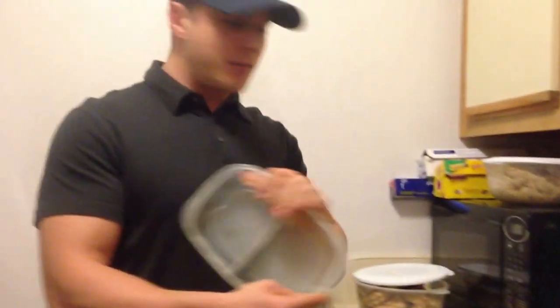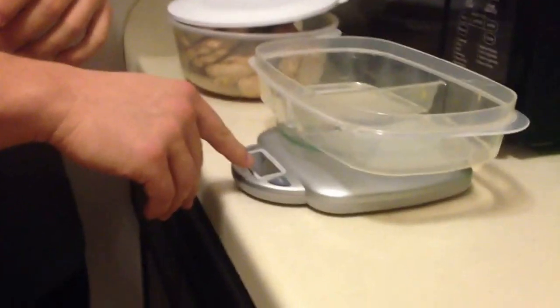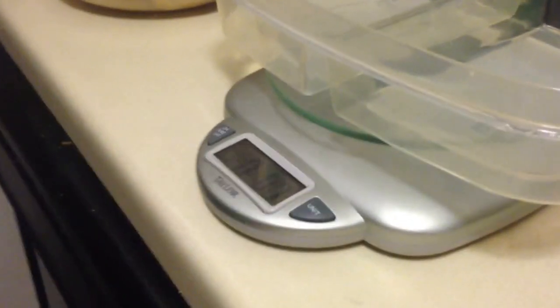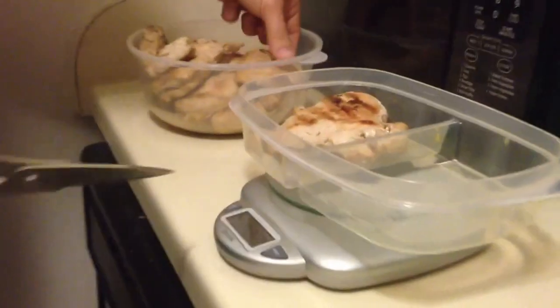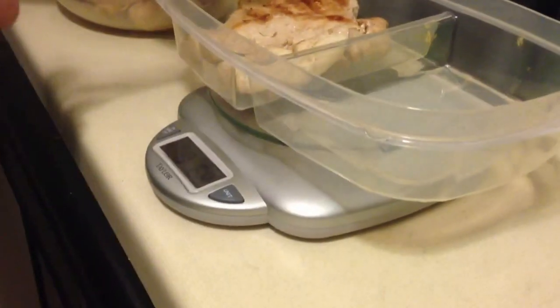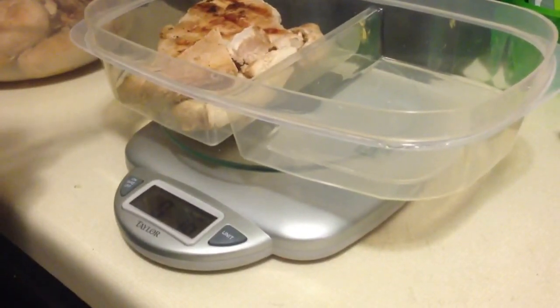So I'll show you how this works. This is the Tupperware I'll be using — put it on the scale, turn it on, and it automatically zeros out. Right now it's on grams, so I'll just switch the unit over to ounces. The very first thing I'm going to weigh is my chicken, so I'll throw some on here.